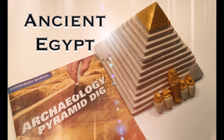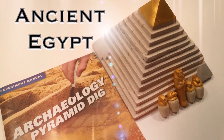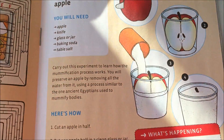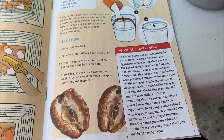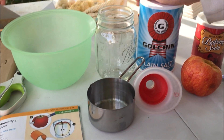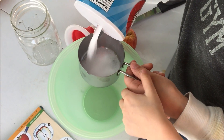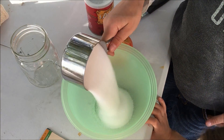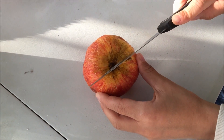If you want to see how we excavated that pyramid, you can click on the screen right now to see that video. This project came with a little activity manual, and we decided to do the mummify an apple project. For this project you're going to need some salt, baking soda, an apple, and something to put it in. So we're going to mix equal parts of baking soda and salt.